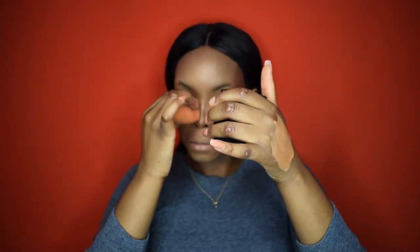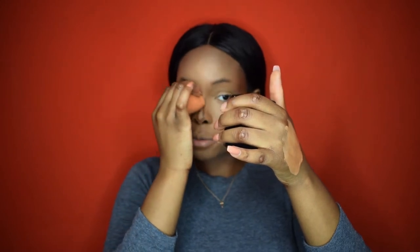I use the bottom of the beauty blender to squeeze and blend up my nose contour, and I bring it into my eyeshadow crease so that it creates a contour effect. Can you see that contour already? Oh my god, we be popping!